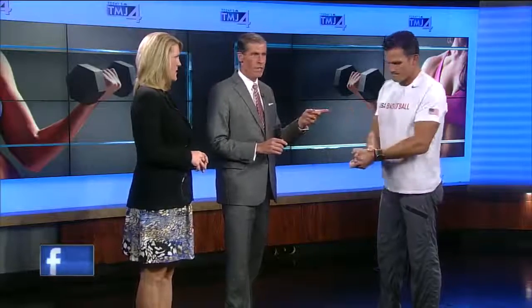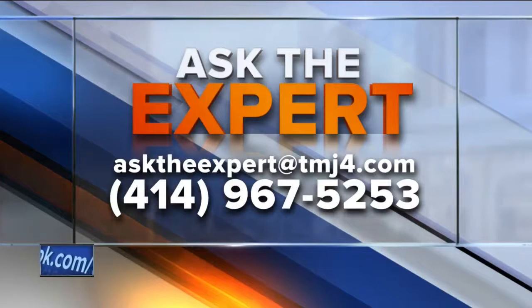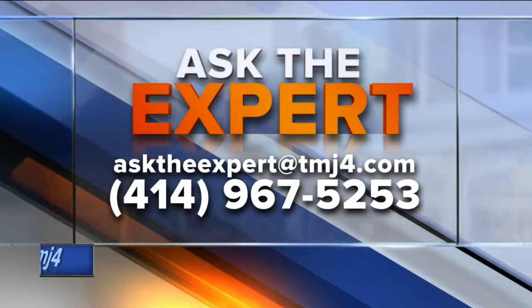Always good stuff. I'm going to do these tomorrow. If you have a question for our experts, email them at asktheexpert@todaystmj4.com. You can always leave a voicemail — we have the number right there for you.